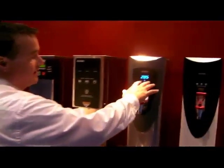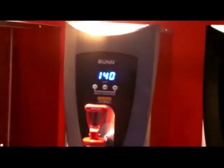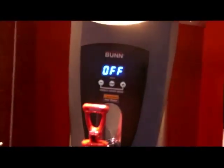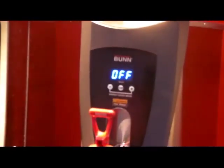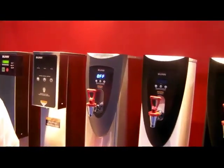We've also incorporated an energy saver mode where the customer at the end of the evening has the opportunity to take the tank temperature down to 140 degrees or to turn the tank elements completely off. They can do that by pressing and holding the plus and minus button, which will put it to 140. If they'd like to turn it off, they simply press it again and now it turns the tank off, providing greater control over the evening.